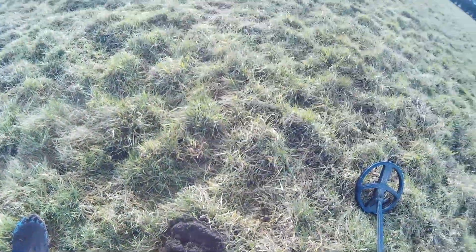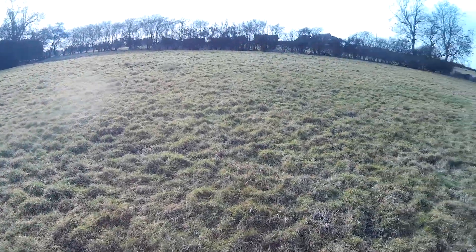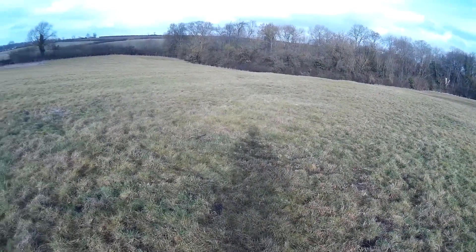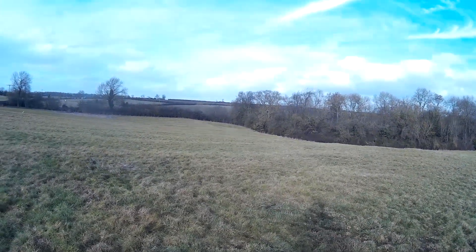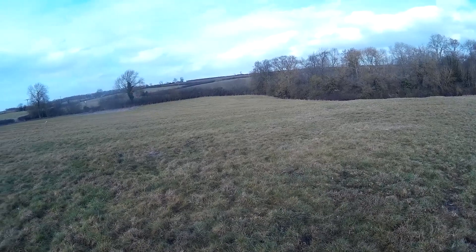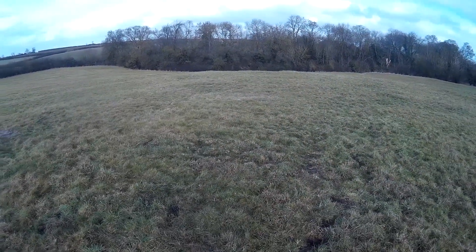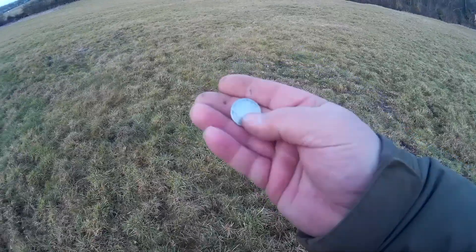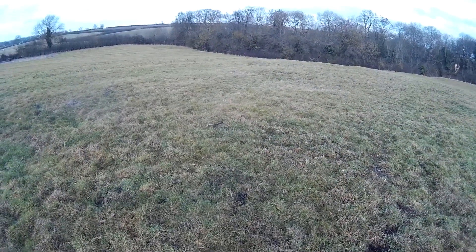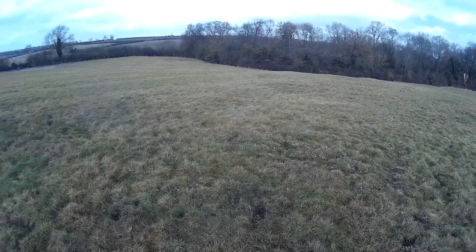I'm just about finished here now — we've been here just short of three hours. Found a few pennies, George the Fifth halfpenny, bits and pieces, artifacts and so on. It's been a good day — the sun has been shining, not that cold, wind has died down. Had my coat off for a while, though it cooled down again and it's going to rain a bit later. But we're here, we've done it, we've got our little bit of silver — time to go home. Thanks to all my subscribers who watch my videos. Please subscribe, hit the like button, leave a comment. We're off now — see you on the next hunt!